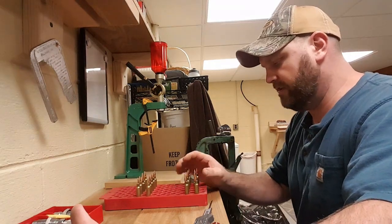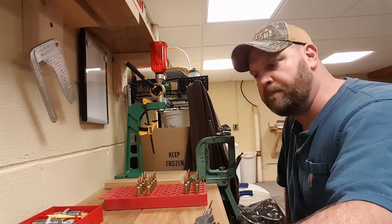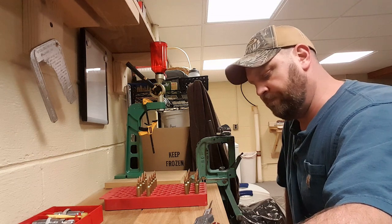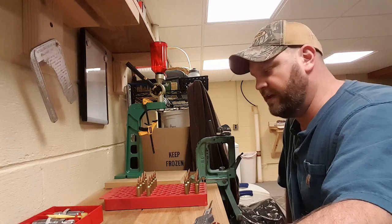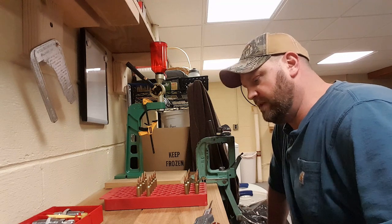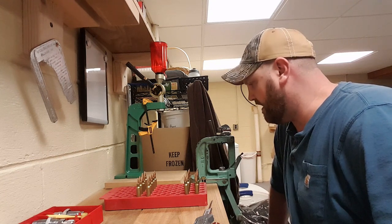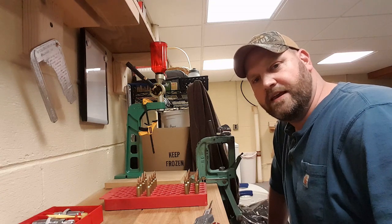I hope you enjoyed this video. Like I said, this is just my reloading process. I can't wait to get out and give these rounds a try. I have been getting some decent results with them — I'd like to see what their velocities are and I really hope that they group. Until next time, this is the Big Man's Outdoors. I appreciate you watching and have fun outside.